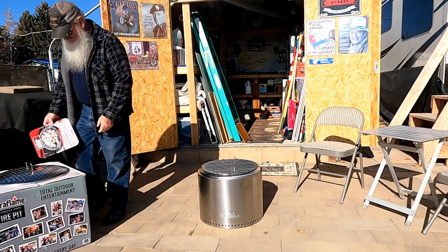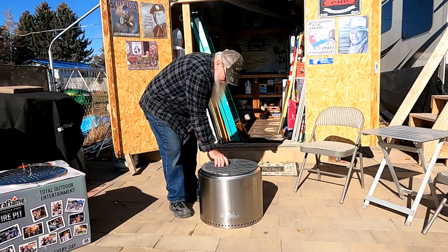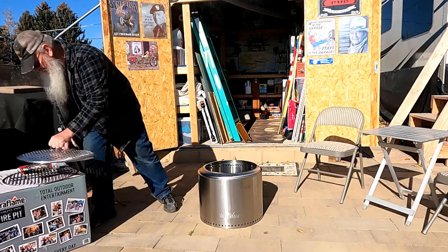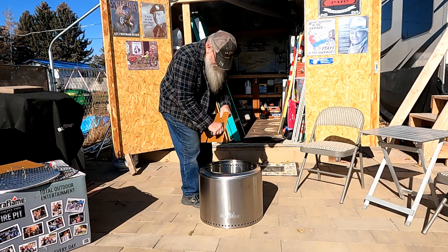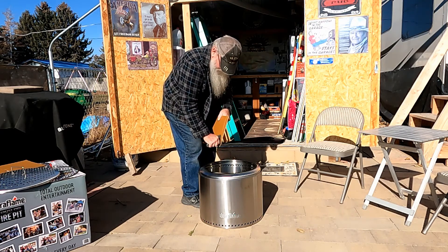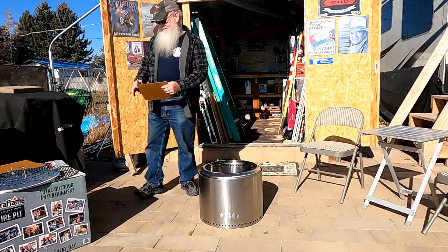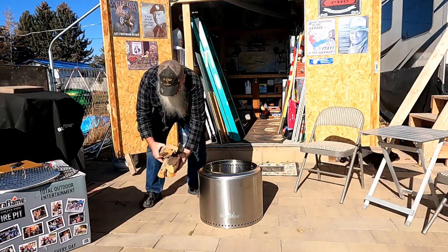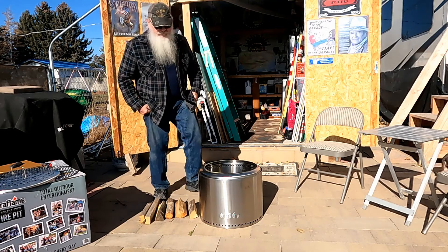Okay boys and girls, we're going to set this over here and make us a little fire. I'll bet that'll start it — this should be enough for a bonfire, the bonfire of the vanities, folks.